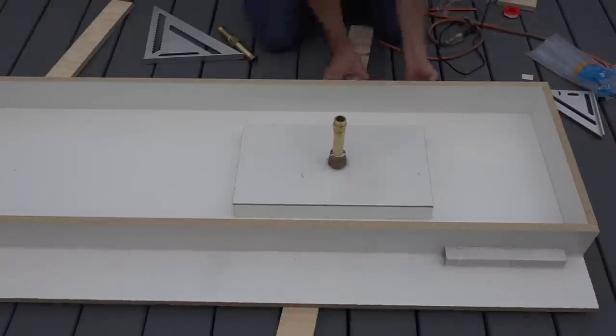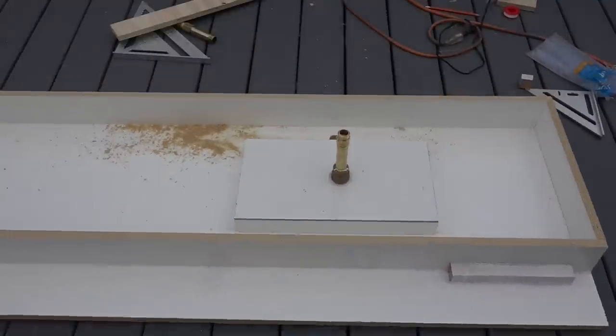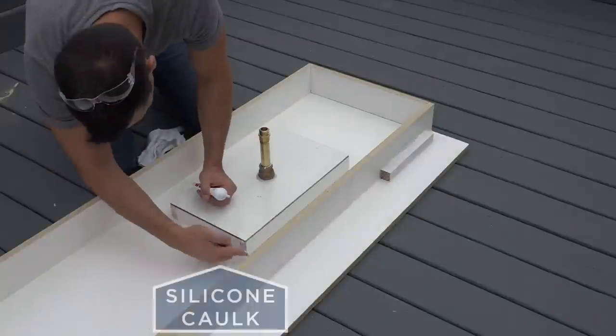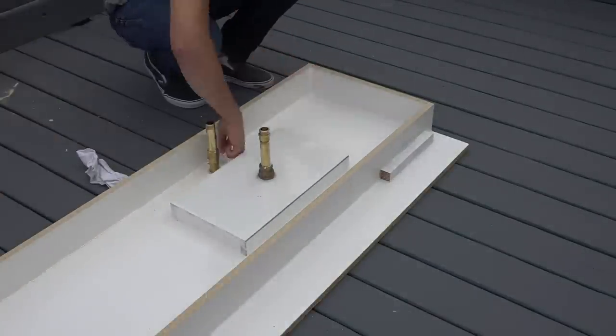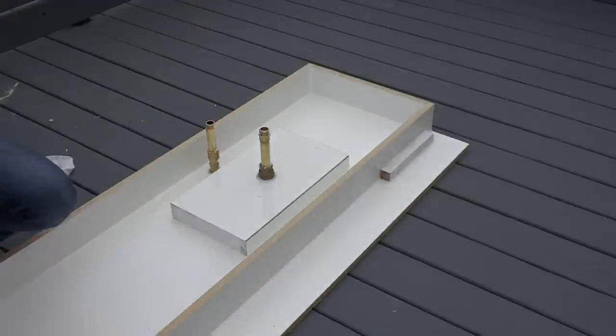I'm going to drill a hole in the bottom of the melamine mold which is going to allow me to put a pipe in there, which will be used to feed water into the faucet. I sealed all the corners and edges of the inside of the mold with silicone, and also made sure to cover up any exposed end grain where water could soak into the particle board part of the melamine.